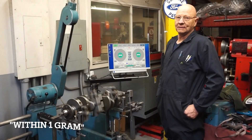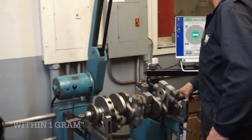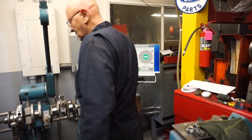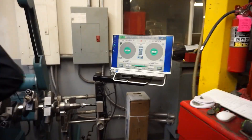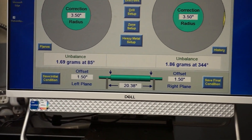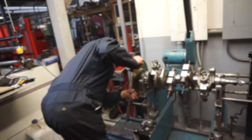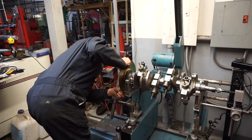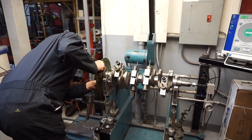Pretty damn good, Roger. Keep this up and we might have to go full time. Okay, let's put the flex plate on — 169 and 186, that is frickin' good. Get the flex plate on there, and then we can make sure it's balanced along with the crank now that we know the crank is balanced.